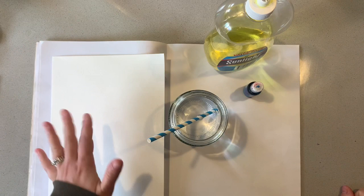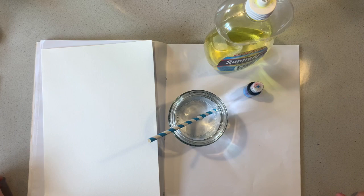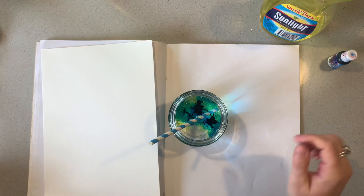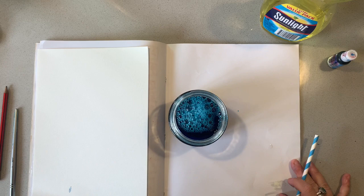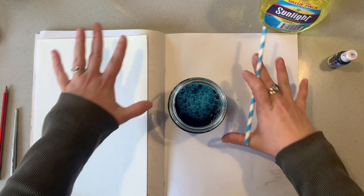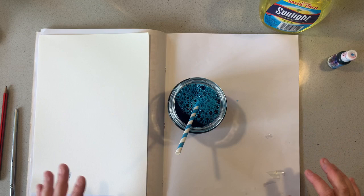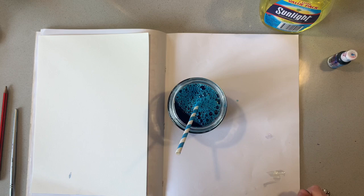For the first part of this task, we're going to create a really bubbly background on our watercolor paper. We just need one piece of watercolor paper. I've got a straw and I'm going to fill half a cup of water with some dishwashing liquid and quite a bit of blue food dye — mix that around. This really is a fun part of the task, and if you are willing — because it is a little bit messy — I do recommend it because the kids will just love it. I suggest setting up a station or putting some newspaper down so you don't make too much of a mess.